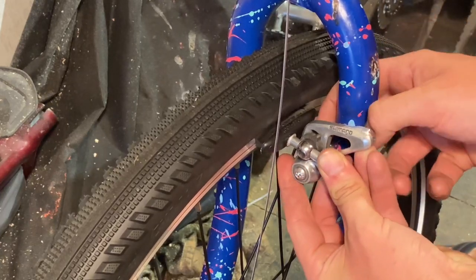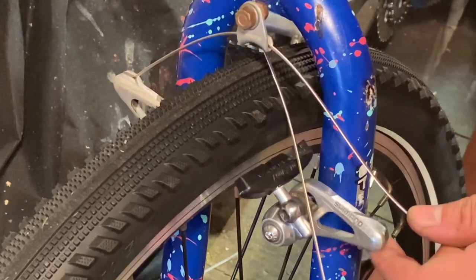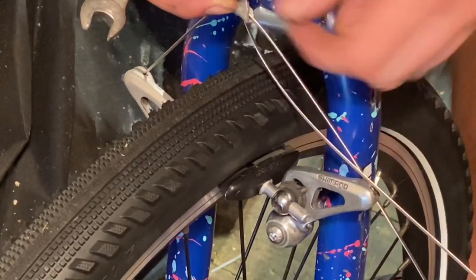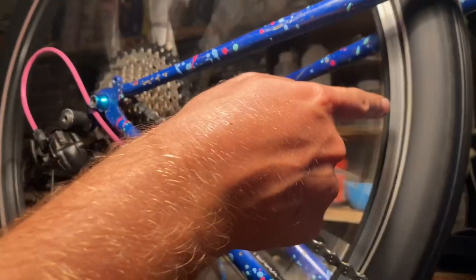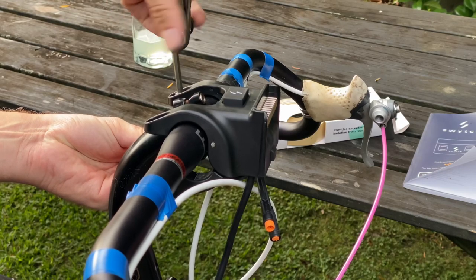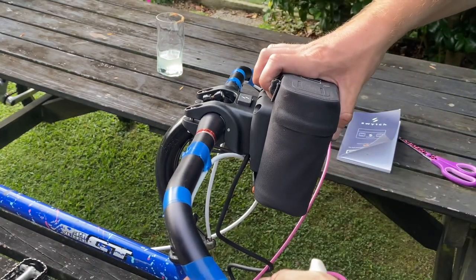Someone mentioned recently that Eagle brake pads had a squishy feel, but I haven't experienced that — something to keep in mind though. Setting up the brakes now — I like to do the straddle cable hanger first, then put the straddle cable through and set the hanger to the right height based on the straddle cable angle. You want it about 90 degrees for most cantilever brakes. Running through the gears now. One tire didn't seat properly at all — I had to use dishwashing liquid to seat it. The rear one was still not perfect. Now mounting the Switch Kit — this is the handlebar mount, just two M5 bolts to attach it.